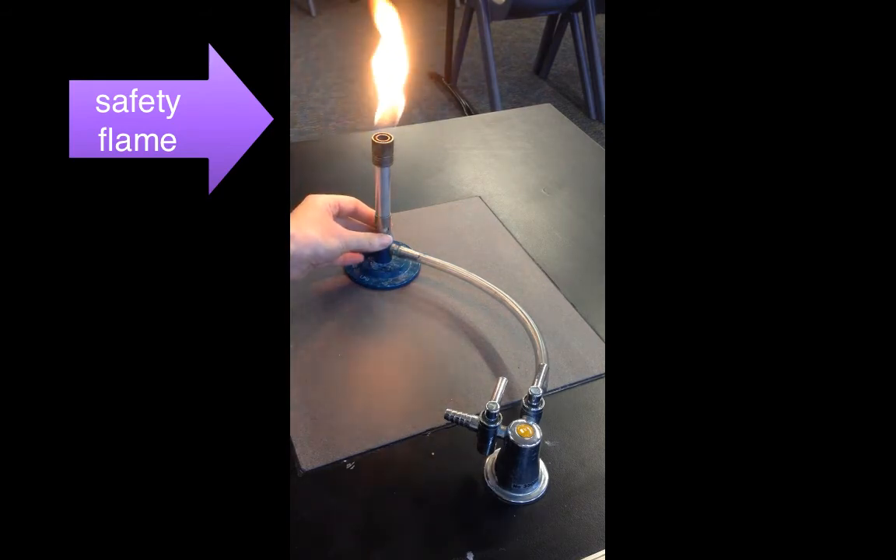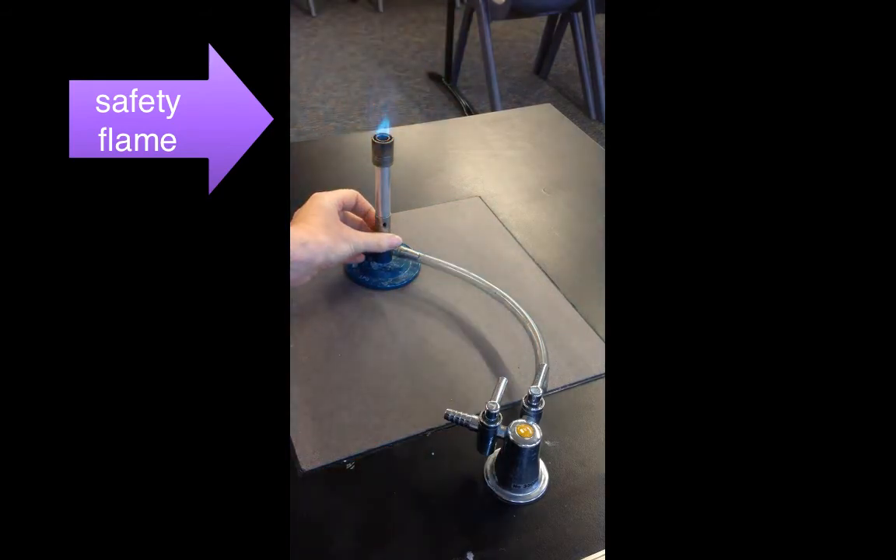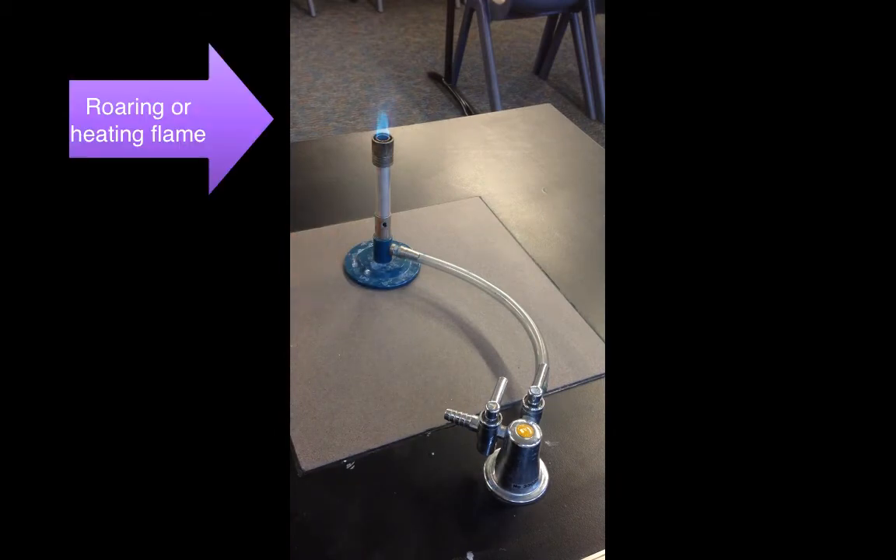When you open the holes so that more air and more oxygen can enter, you'll see that the colour of the flame has changed. There is now a light blue area and a bright blue area.